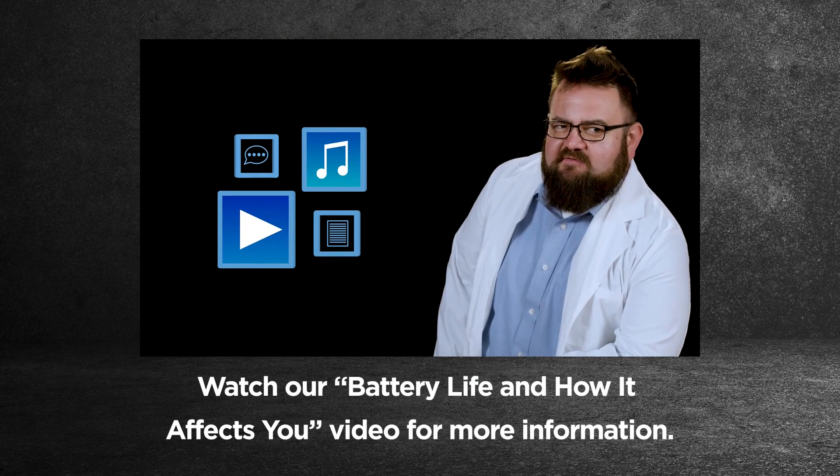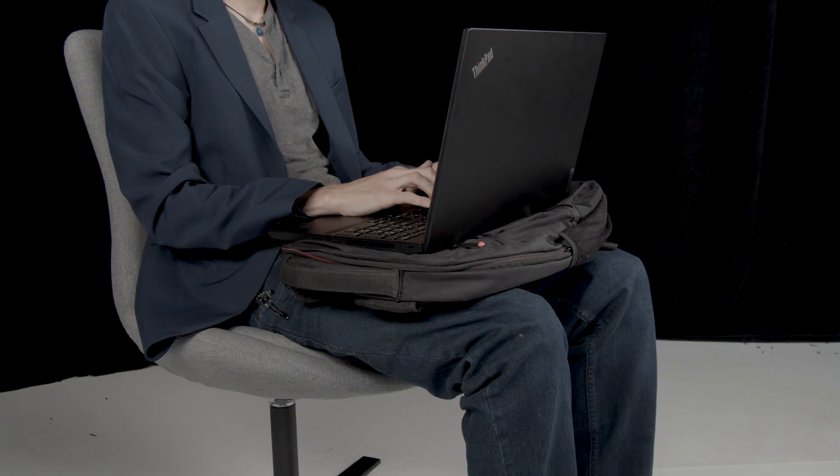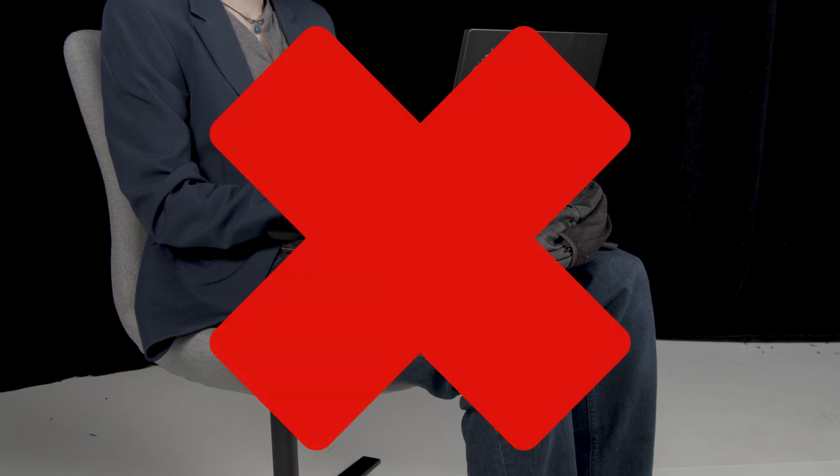If your device has an internal battery, always follow the guidelines for charging and storage. Your device will get hot during extended use. Do not place the device on a pillow, bed, or other flexible surface as this may cause overheating.